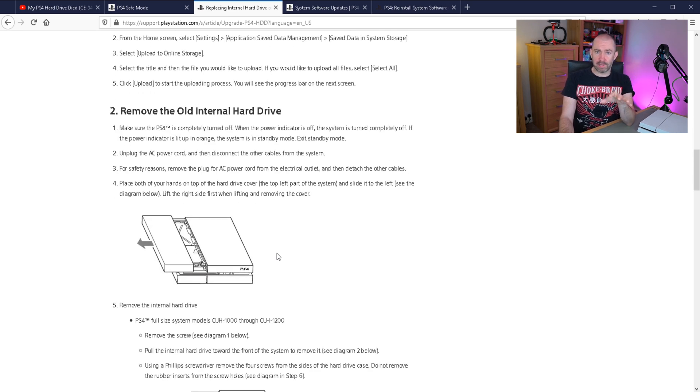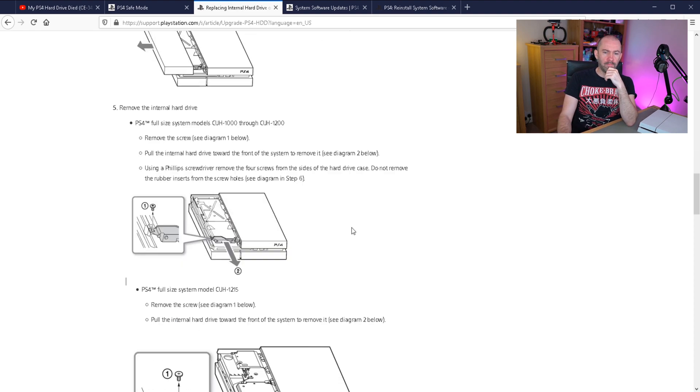What I'll be doing in this video is simply replacing the hard drive, and this is actually one of the easiest steps of the whole process. It's really easy to just take off the casing, unscrew the hard drive caddy, and put in your new hard drive. Please be aware that I've got the original PS4, but there's also the PS4 Slim and the PS4 Pro. The steps for getting the casing off are slightly different between the models, but they're all very similar. You should refer to the guides on the Sony website for the specific model you have — original, Slim, or Pro.